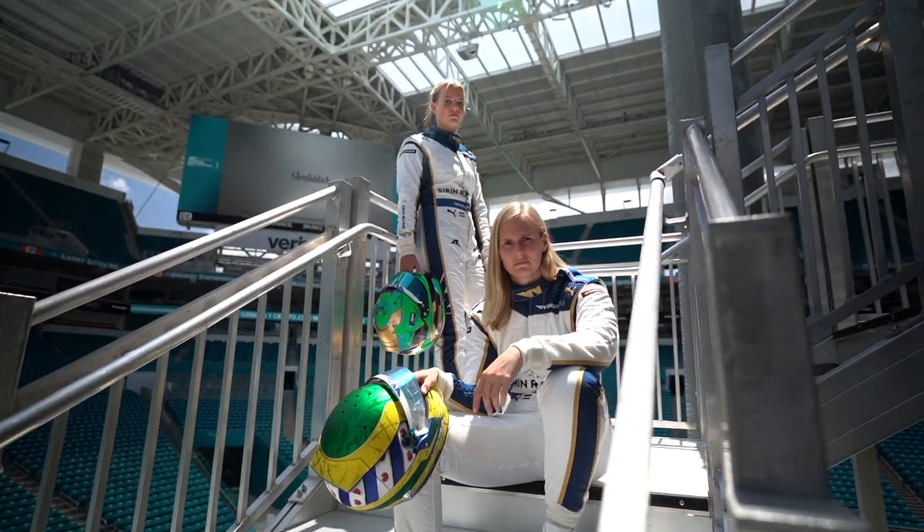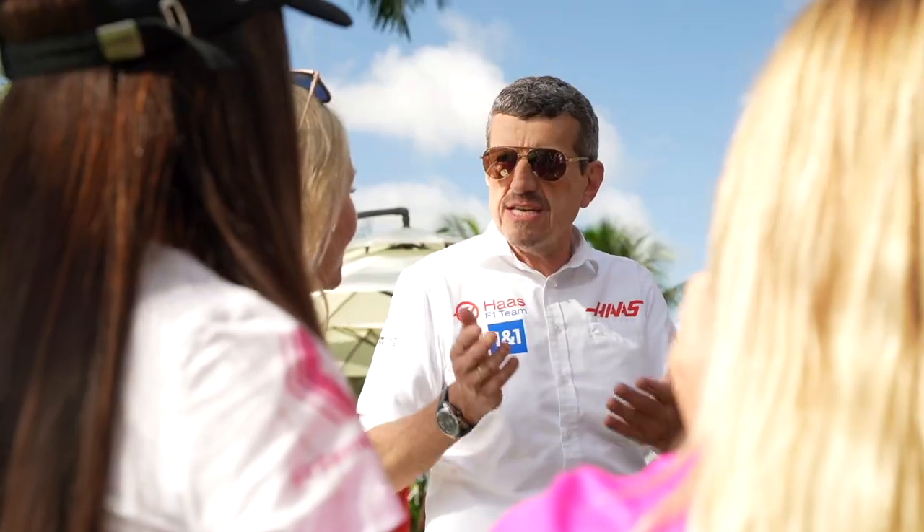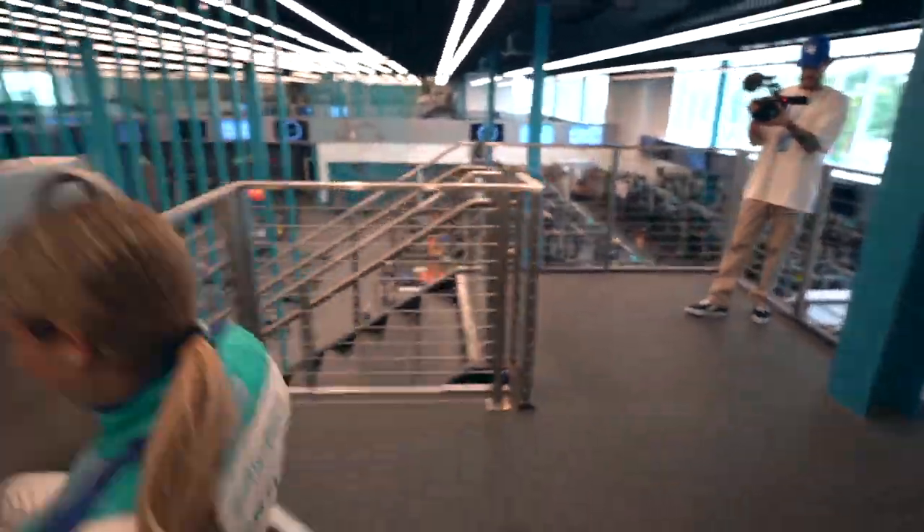We are in Miami, which is so sick, and I'm here for the Grand Prix, creating content this weekend. Due to a bit of jet lag, I decided it would be a good time to get out and explore around the hotel — it's absolutely gorgeous. I've come from wearing a hoodie and a coat to wearing a t-shirt and shorts. It's now 8am and I am sweating. Let's go explore.